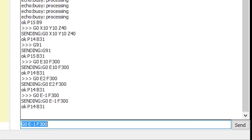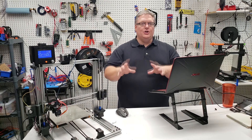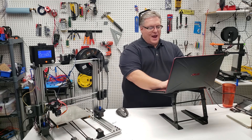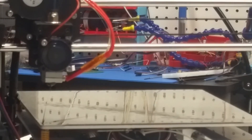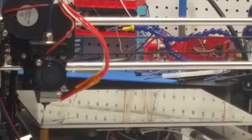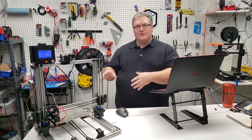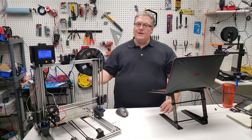Once we're done, we'll execute G90 to put everything back into absolute mode. Then we can move back near our home position with G0 X0 Y0, and set Z to 1 millimeter — so we don't squish any remaining filament onto the bed. That's basically how you write custom scripts to extrude filament, retract it, and control things like temperature and fan on your 3D printer.